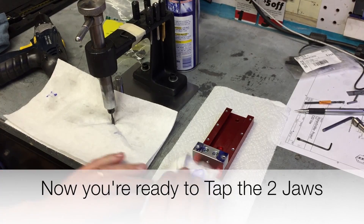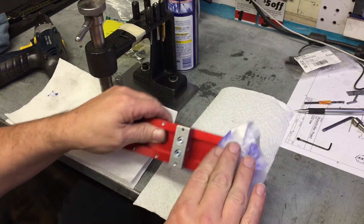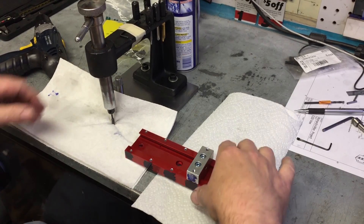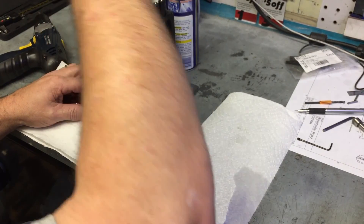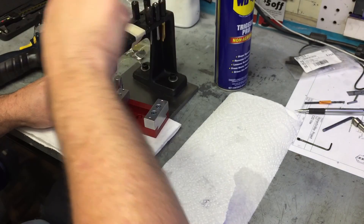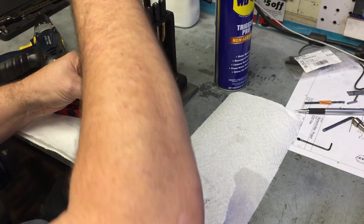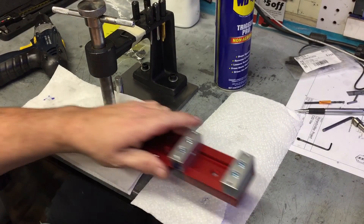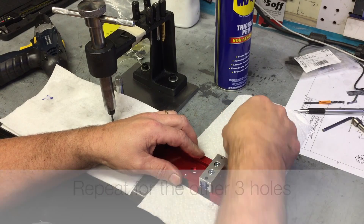Next on the list is to tap the four holes in the tops of the jaws. This retains the dowel pins in their pocket. Take your time when tapping — you need six full threads for the 3/16" long set screw. Creep up on it: do four turns, put the set screw in, see how much it stands proud, then go back and do another turn or turn and a half. Whittle this down until the top of the set screw is just slightly below the top of the jaw. This looks very professional and clears the jaw surface for work.